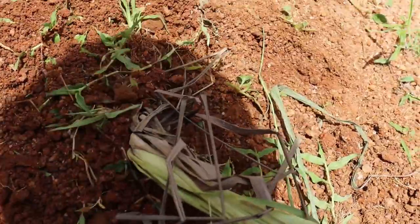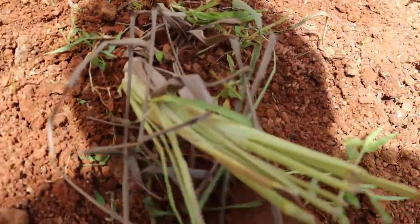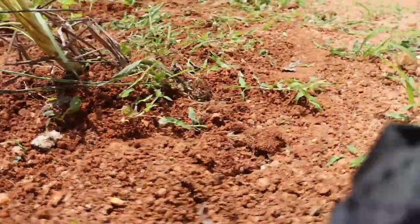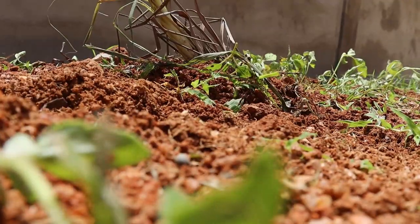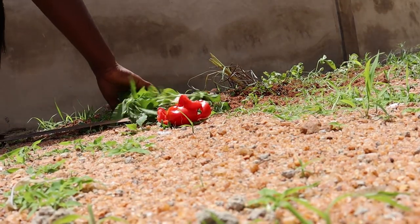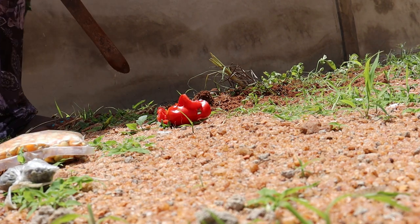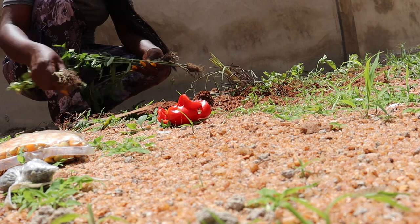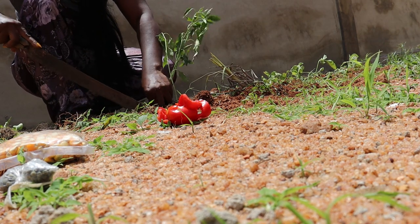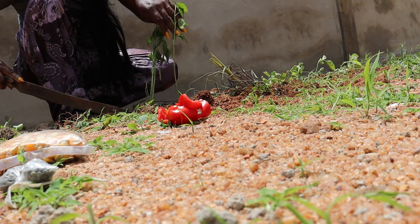Today I decided to introduce lemongrass planting. I saw a woman at the market and asked if she sold it. She said she didn't have it then but would bring it next time. And today when I went, she had it and handed it over to me. I'm excited to plant it and see what I get — lemongrass is good and very healthy.